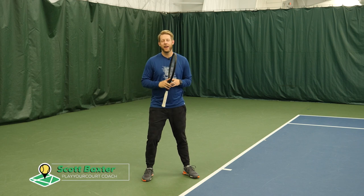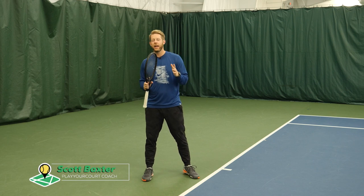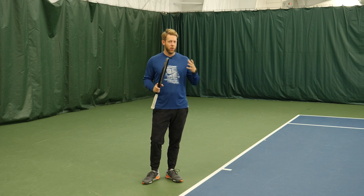Internet, what's going on? Scott from PlayYourCourt. Today I'm going to give you some quick value and answer a question that I think a lot of us really have just never had great coaching on. And that question is: where am I supposed to stand throughout the point?